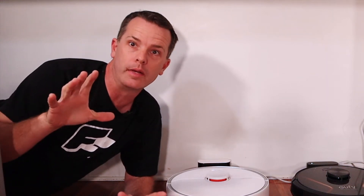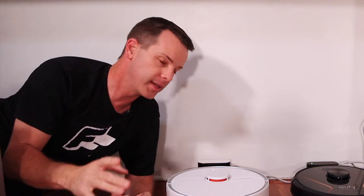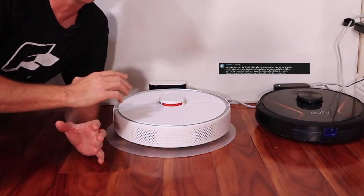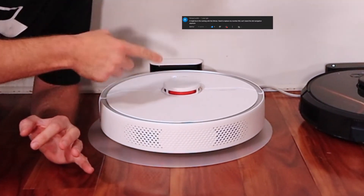Okay, we heard you. Every other time I've done a video on a robot vacuum, in the comments I get comments: have you tried the Roborock vacuums? They're the best vacuums ever. So we did it — we got ourselves a Roborock vacuum.